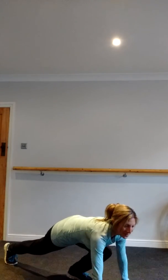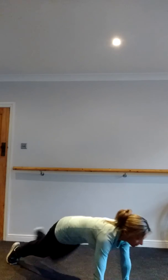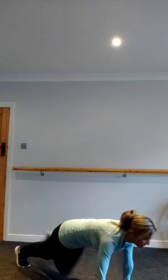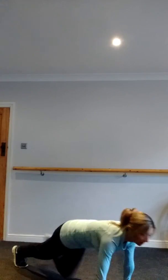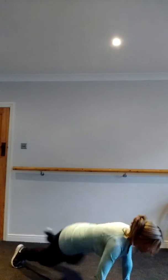Final exercise — everyone's favorite, that's why we save it for last — mountain climbers. Drop the bum down, assume the plank position, and go as fast as you can for 45 seconds. If you want to make it harder, bring the elbow to the outside of the knee, which makes it slightly more challenging.